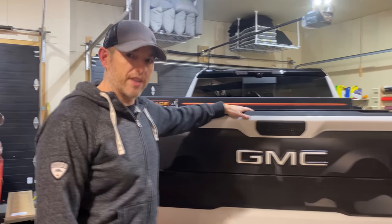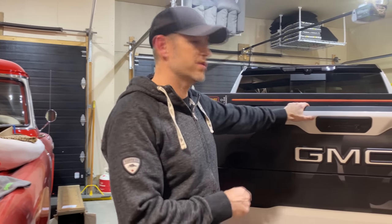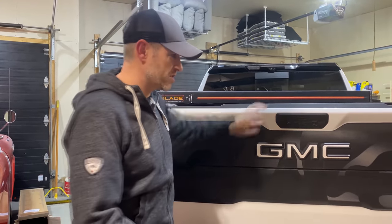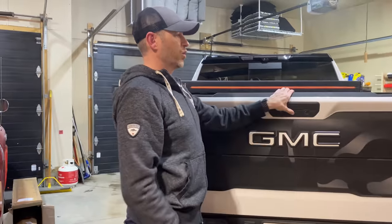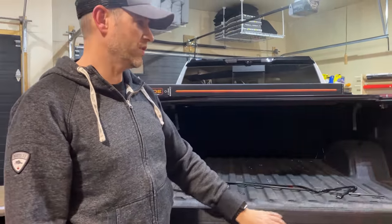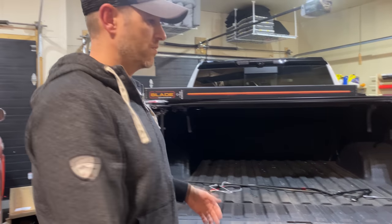So we do need to remove the tailgate. Many of you may have technology in your tailgate, which means there's a harness attached that we'll need to disconnect first. But before we do that, we've got to make sure the tailgate's open. Because if I undo the harness and then try to open my tailgate, I can't. So the very first thing you want to do is make sure your tailgate is in the open position so you can get to those electronics.